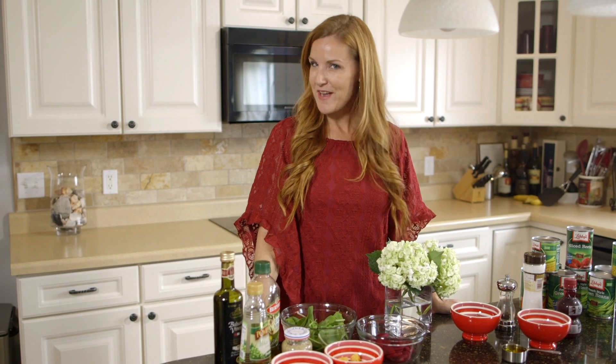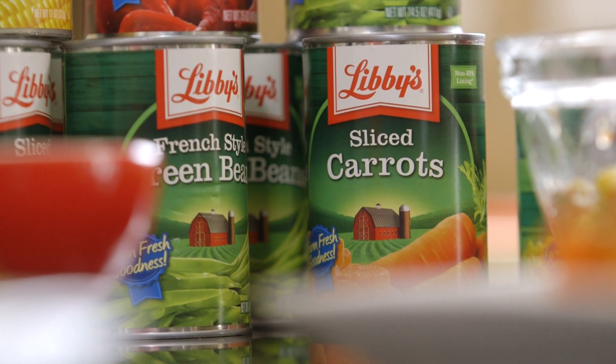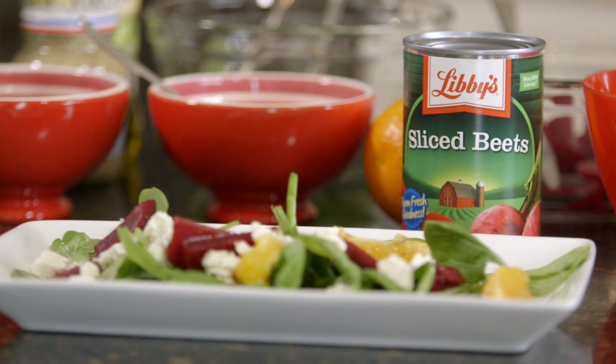Hi, I'm Danielle Smith. Are you ready for the holidays? In our house, we are already preparing. Once again, I'm excited to have partnered with Libby's to talk to you about a couple of recipes you can prepare before the big day. The first is a vegetable medley with a pomegranate dressing, and the second is an orange beet and spinach salad. Let's get started.